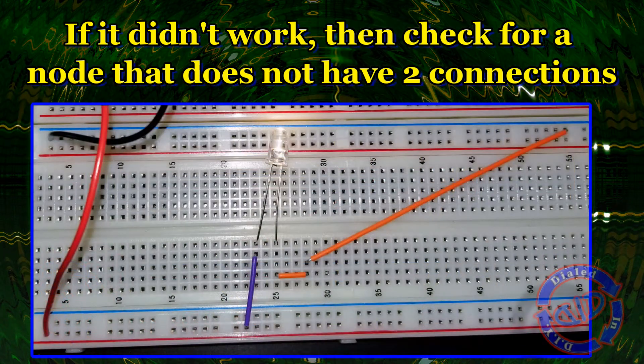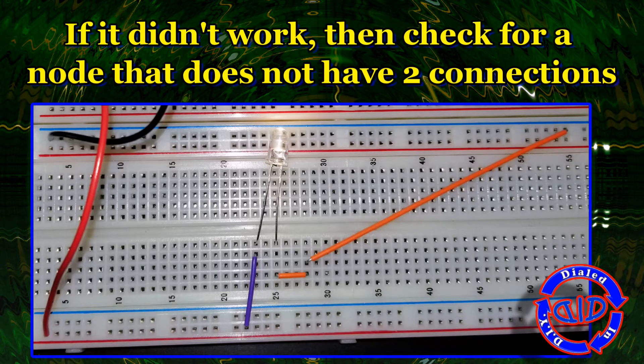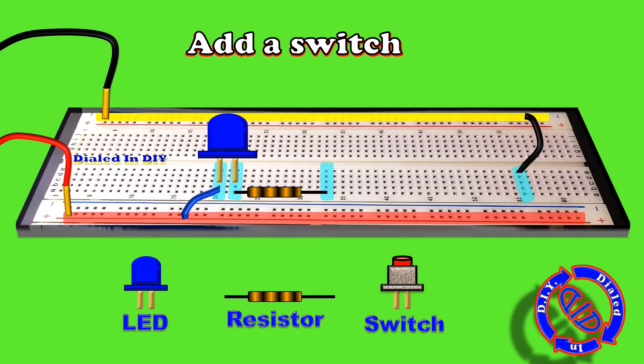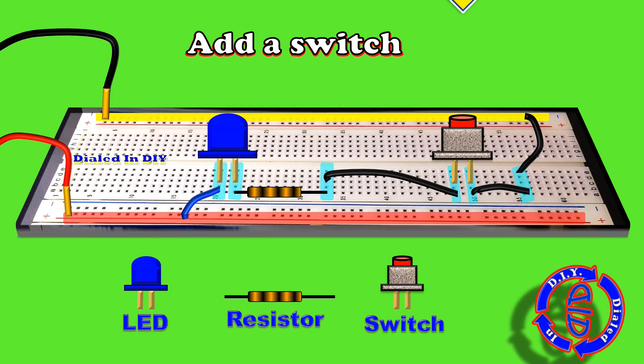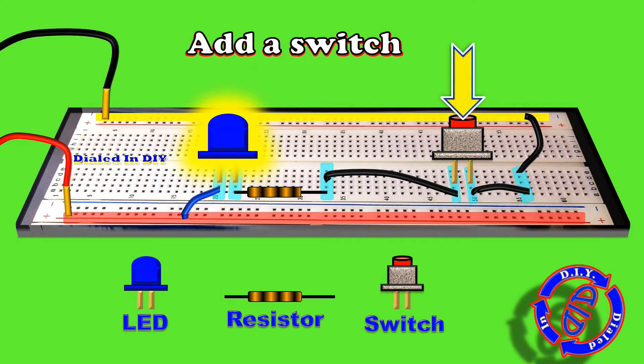Now that you've got this first circuit to run, you might want to have a little bit of fun experimenting with some different add-ons or adjustments. First thing that's nice to be able to do is to add a switch so that it makes it easier to turn the power on and off. Simply remove your connection from the ground line and pick a couple of nodes where you're going to drop a switch into place. Make sure you have a ground line back to one of the leads on your switch and then from the other lead, bring it back to your resistor or directly to the LED if you didn't need the resistor. Push the button and your switch works.